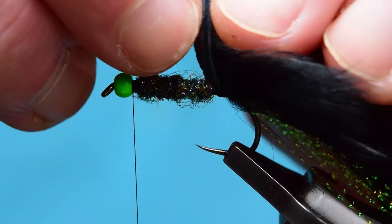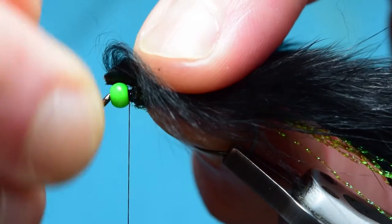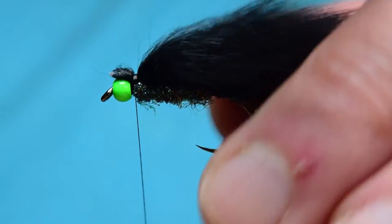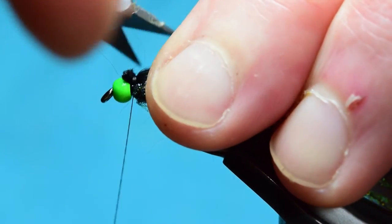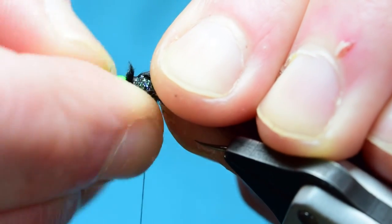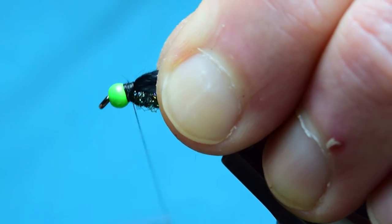That's looking good. Now grab your zonker strip and pull it over the top. I want this to be relatively tight — what I actually do is pull it tight with my left hand and then cinch down on top, pressing it down with my left hand just where I've pulled it over. Do five or six turns over the top. Then come in and trim off this excess piece of zonker strip, going all the way around it. Then with my nail I push that in to the countersunk section of my bead, and just come in with your thread and tie that in.